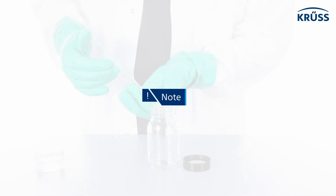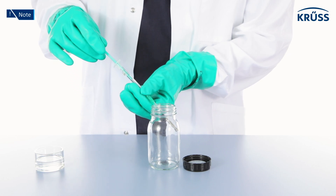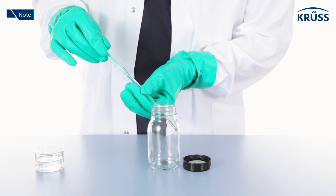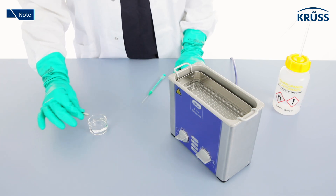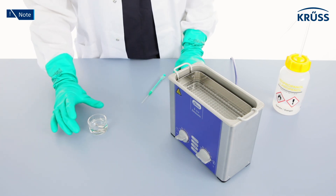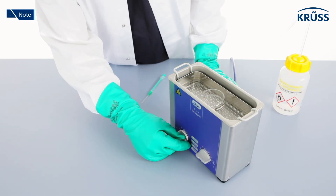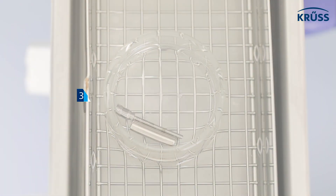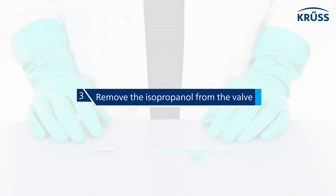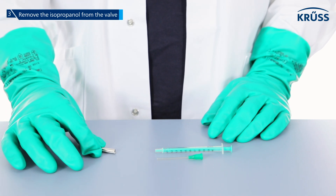If the isopropanol cannot pass through the valve or be pulled back up, or if the liquid flow out of the valve is not straight, then the valve is probably extremely contaminated. Place the valve with the rod magnet attached in a sample vessel filled with isopropanol and place the sample vessel in an ultrasonic bath for at least 30 minutes.